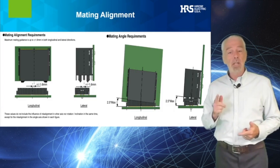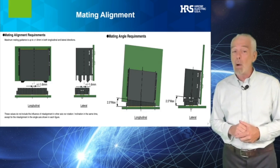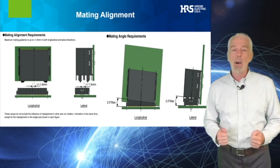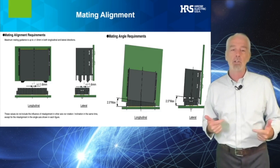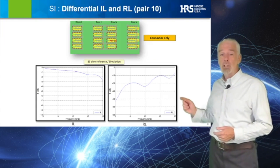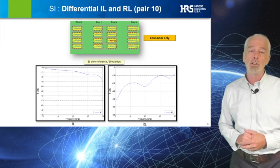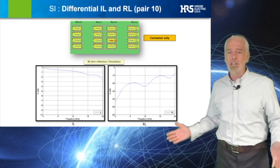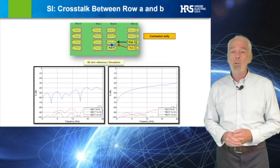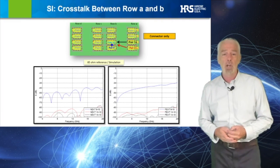The connector provides plus or minus 1.6mm of float in both the X and Y direction while delivering robust attachment using the large solder retention posts. The insertion loss and return loss graph shown here for an 85-ohm differential channel show excellent performance through 20 GHz.